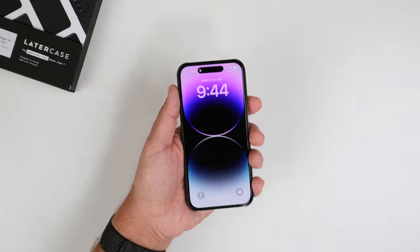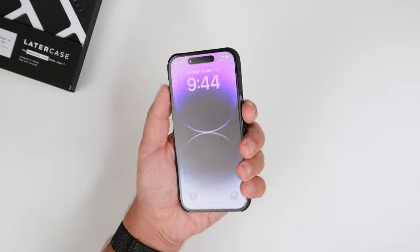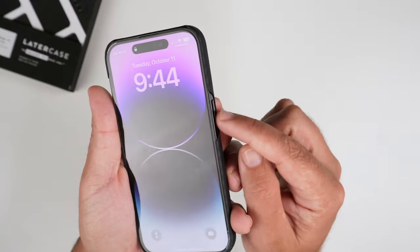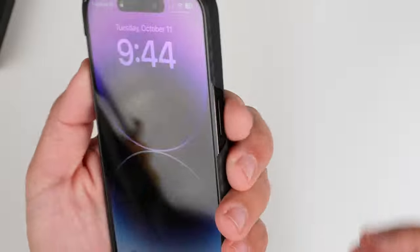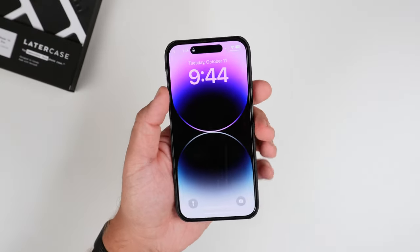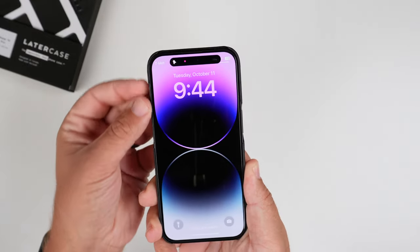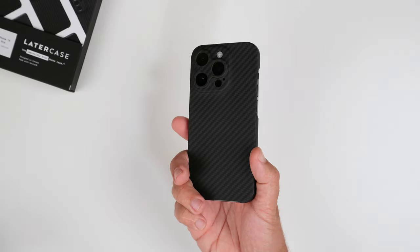Talking about the weight — it's featherweight at 10 grams. I really like the texture and all the buttons are super easy to get to. The alert slider is super easy to access. The case does stick out just a tad at the bottom, which I've noticed, but I actually like that grip. No complaints at all with button accessibility.